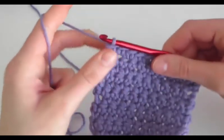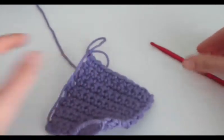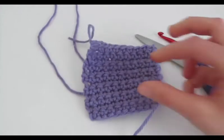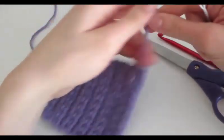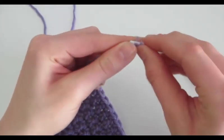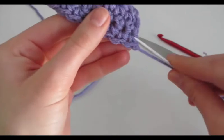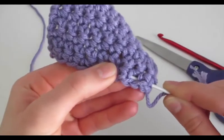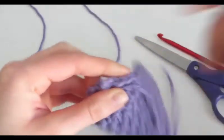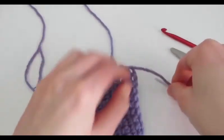Now that we're done with our swatch, we're going to chain 1, yarn over, and pull through. Then you just pull out your crochet hook, get your scissors, and cut it, and pull tight. Then if you want, you can weave in the ends with a sewing needle with a wide opening — you just put it on and weave it in. You can cut the extra with your scissors and do it to the other side.